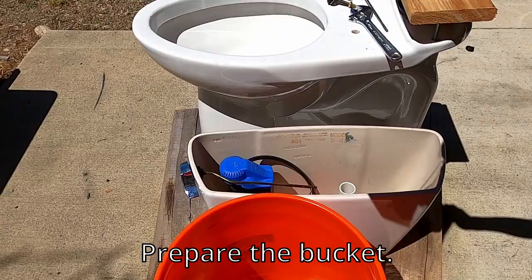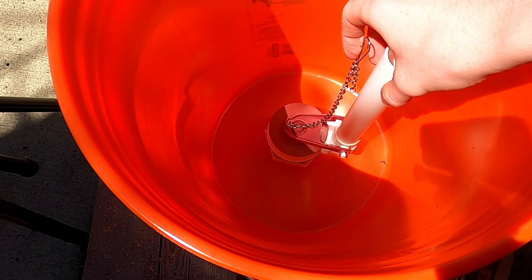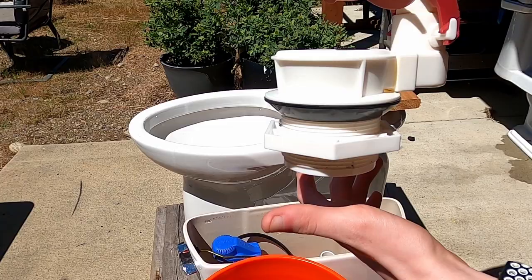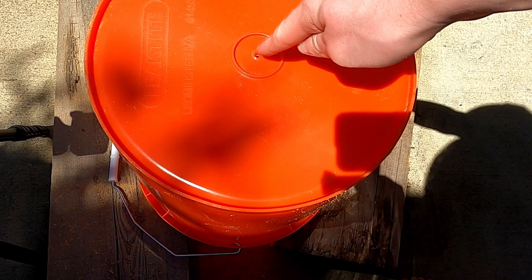Now we need to prepare the bucket using a flapper assembly for a standard toilet in the bucket tank to make it flush. As you can see, it has a large nut on the bottom which will secure the fitting to the bottom of the bucket. Buckets are nice because they already have the center mark, so there is no need to measure.